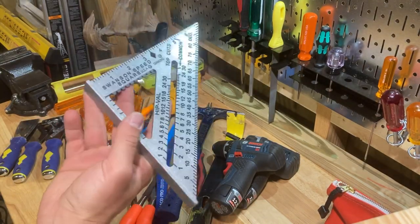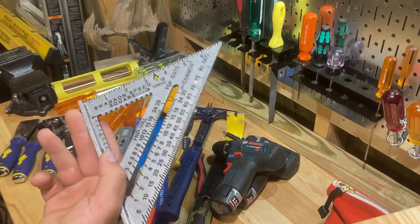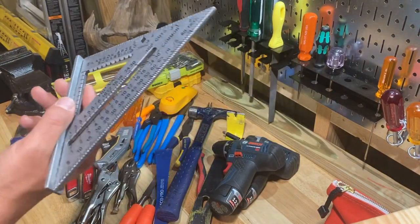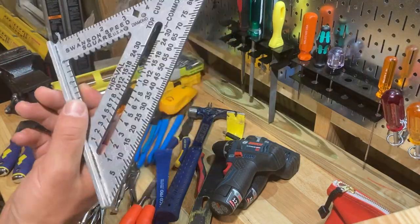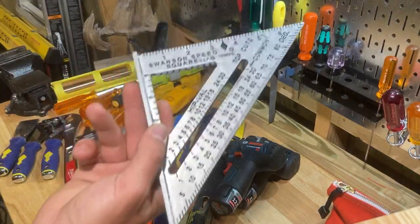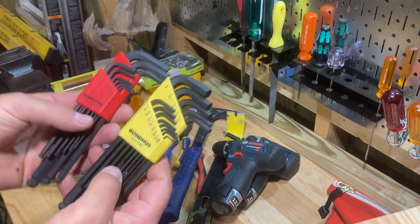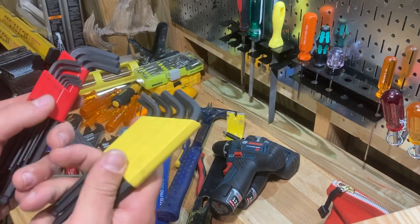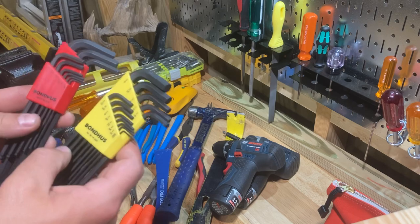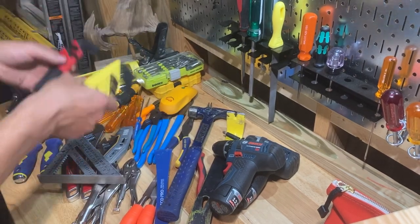Here's something I almost didn't put in there, but you just need to be able to mark a straight line and have a tool that can make you one — so get yourself a speed square. You might not know how to use a skill saw, but somebody might ask you to mark a board for them. They're cheap; might as well get one. Also get yourself a set of Allen keys — you need them for taking apart all kinds of stuff: faucet handles, door hardware, putting things together and taking them apart. Everybody needs a good set of Allen keys.